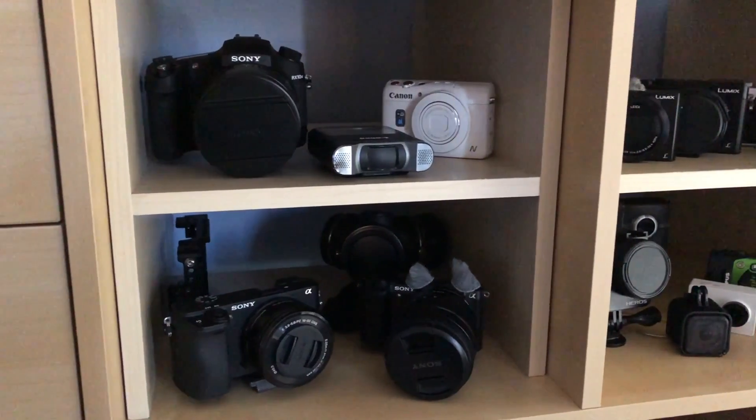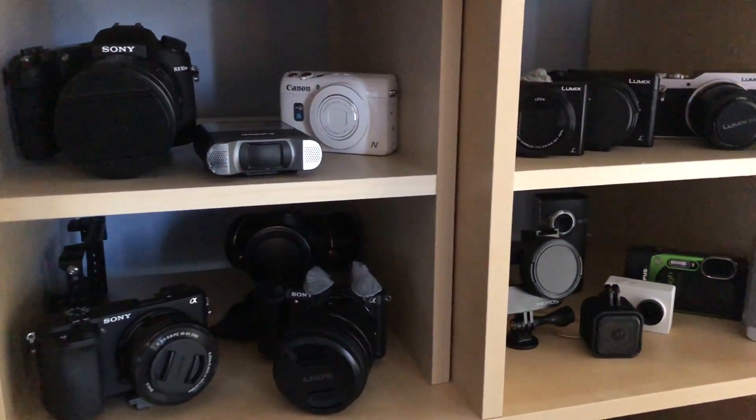You've probably noticed on my channel that I've got a bit of a problem when it comes to buying cameras — I'll show you my camera shelf to give you an idea. So when Sony announced their latest updated action camera that has some real similarities to their RX100 point and shoot, that was cheaper than the RX100, I was interested.